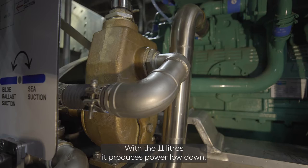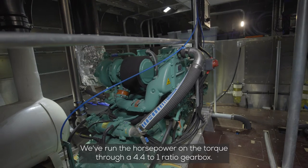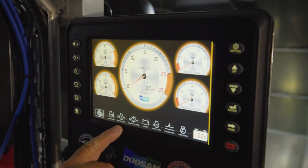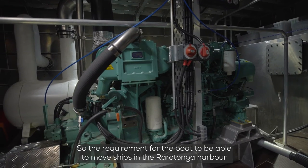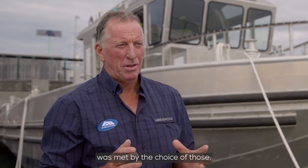With the 11 litres it produces power low down, and what they've done is connected it to a Dong I gearbox. We've run the horsepower and the torque through a 4.4 to 1 ratio gearbox. We can use the bottom of the rev range and produce massive pushing power or pulling power. So the requirement for the boat to be able to move ships in the Rarotonga Harbour was met by the choice of those.